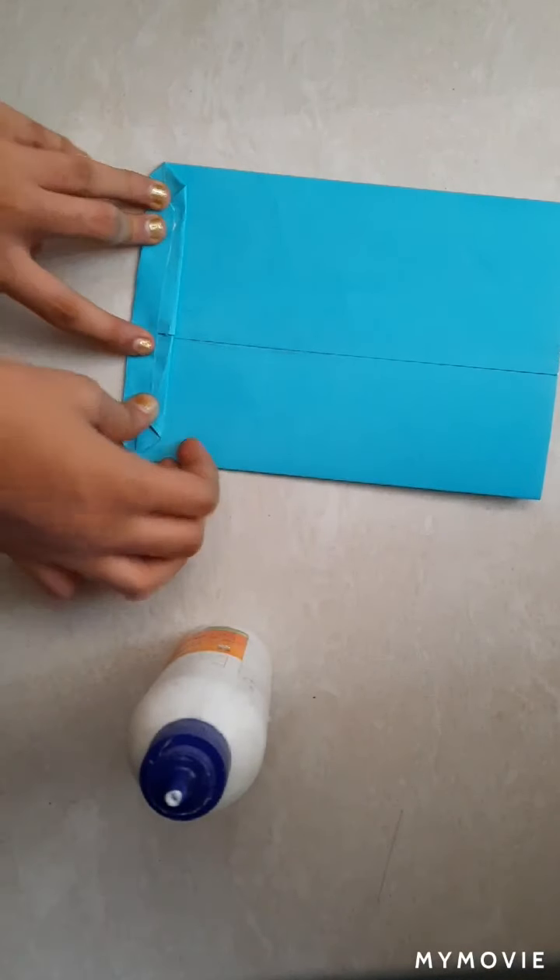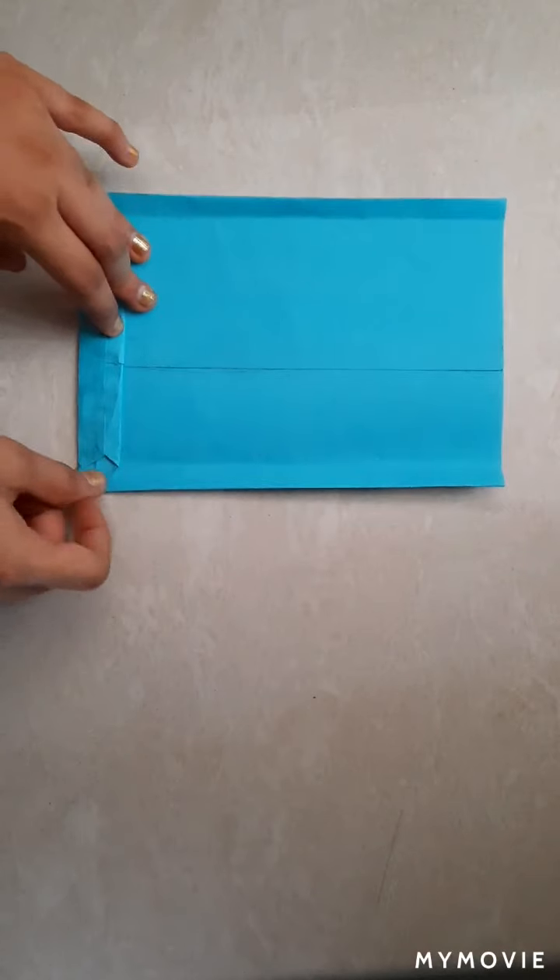Let it get dry. When it gets dry, fold from here.